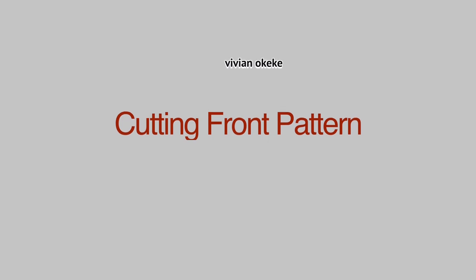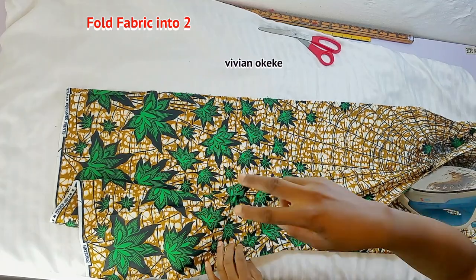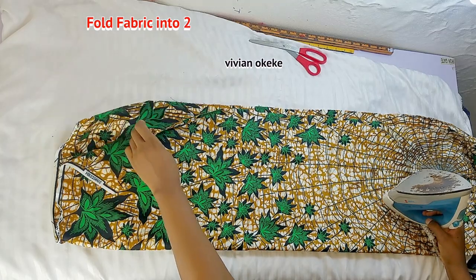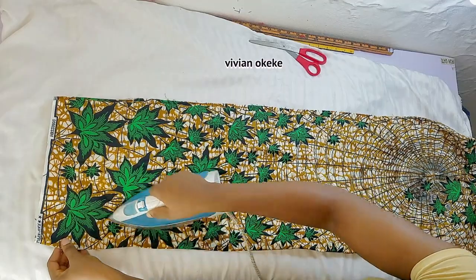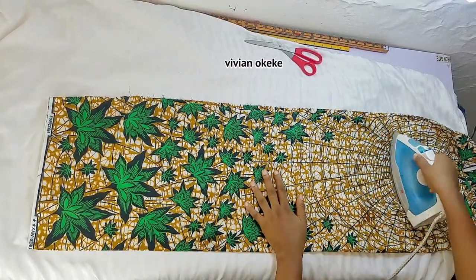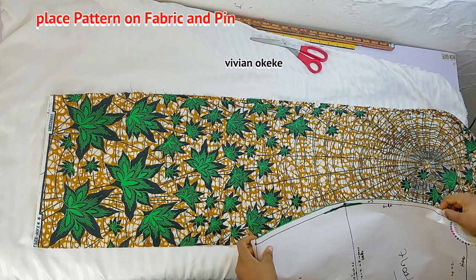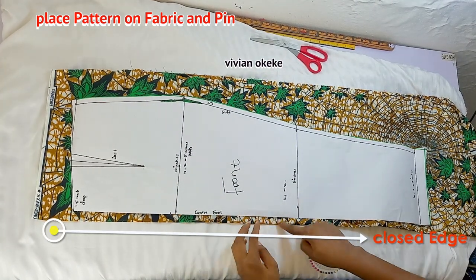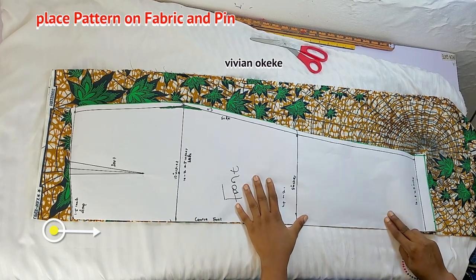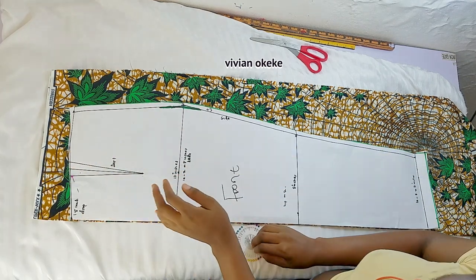The first thing I'll be doing is cutting the front pattern, so please grab your front pattern. Here is my fabric — I'm using ankara for this skirt. I already told you guys on the pattern drafting video. Here I have my fabric folded into two and I'm going to go ahead and iron. Please don't forget to always fold your fabric into two. Once I'm done ironing, I'm going to place my front pattern on the fabric that's already folded into two, making sure the edge of my pattern paper sits on the closed edge of my fabric. The center front should sit on the closed edge of your fabric, so go ahead and pin your pattern down to your fabric.